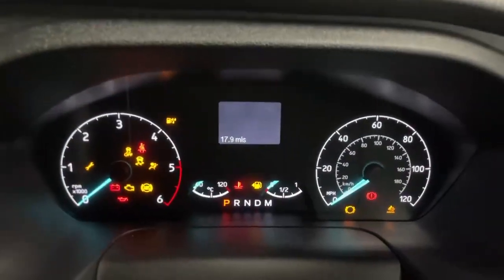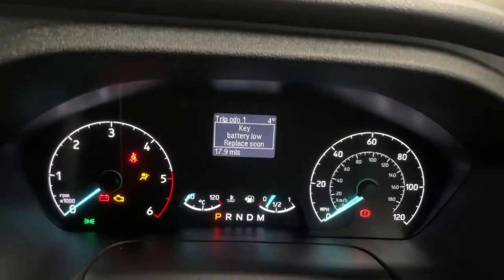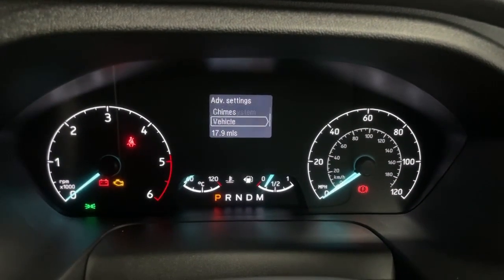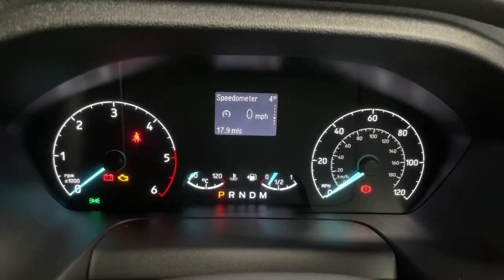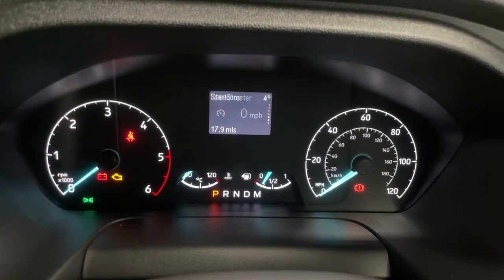Once you take position in the driver's seat, you have a full analog dashboard with a digital trip computer which can be used to access more details of the vehicle, additional settings, and also works as a digital speedometer with more vehicle features.